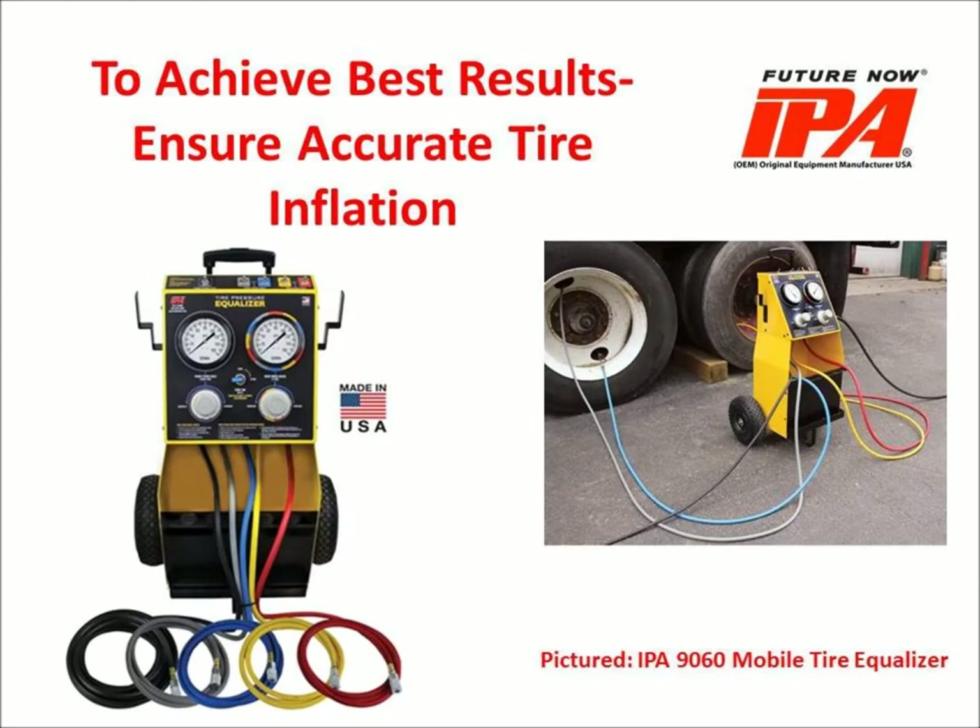In order to see the best possible results from your tire matching program, you must first ensure tires are accurately inflated to the same pressure. The IPA 9060 Mobile Tire Equalizer is a highly accurate, dual regulator, 5-tire inflation system designed to make this process easier than ever.